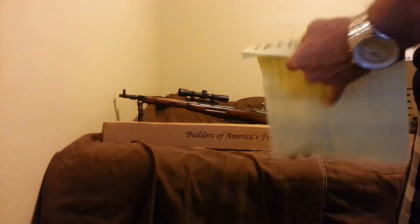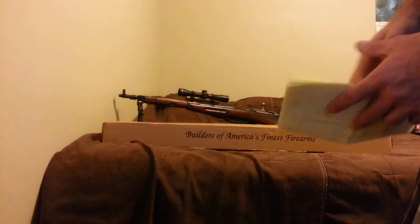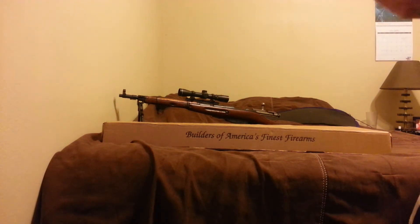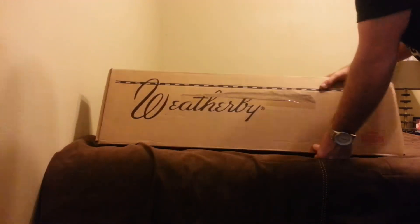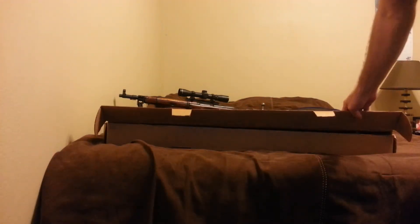I went ahead and purchased in California the Weatherby PA-459 12-gauge. I got the pump action PA459 — it's supposed to be really good. Again, I got the tactical version of the Weatherby. I actually got the Reaper camo, so it's supposed to be really good.